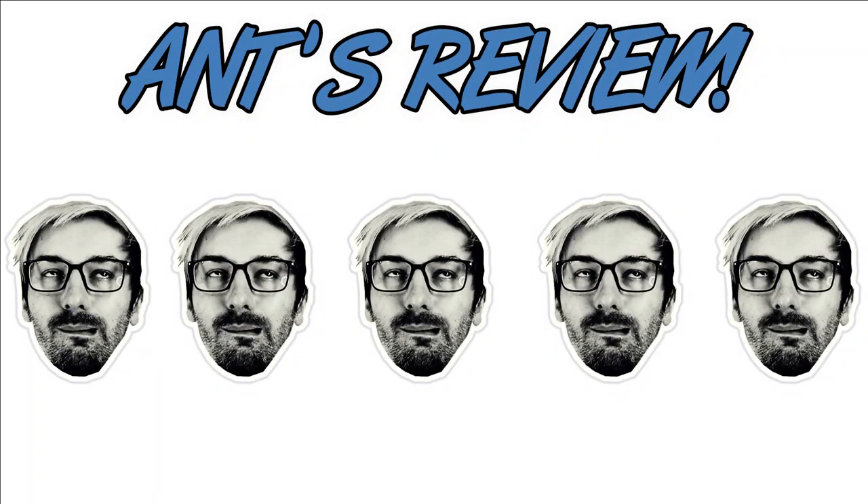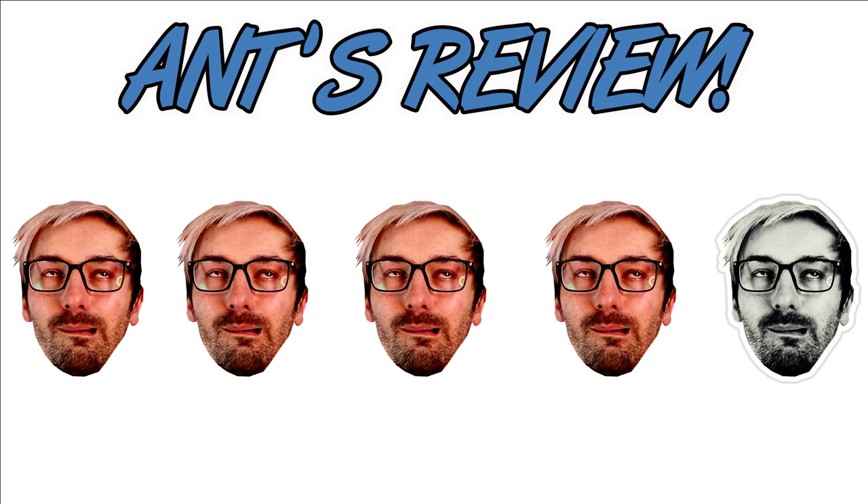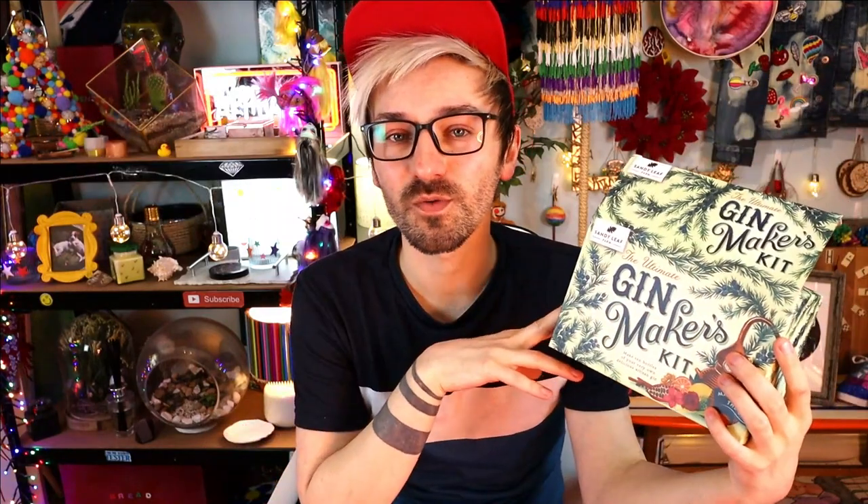Okay so now that my taste test is done, how would I review this gin making kit from Sandy Leaf Farm? I think I'll give it four tipsy ant faces out of five! I think it's a nice little kit — very well curated, very well presented. Do I think it turns vodka into gin? I have no idea, the jury's out! Because to me the Tesco vodka and the Tesco gin I bought tasted exactly the same — it just tastes like burn! But not bad, I quite liked it, and I enjoyed the whole process. So that just about does it for today's video — hopefully you enjoyed it! Give it a thumbs up and let me know in the comments what your thoughts were on this kit. I'm sure there's an expert watching who knows the difference between vodka and gin. But for an amateur like me — yeah, vodka, gin, who cares? Same thing! I'll see you next week for a brand new video, and no doubt I will probably be a little bit drunk! Bye!